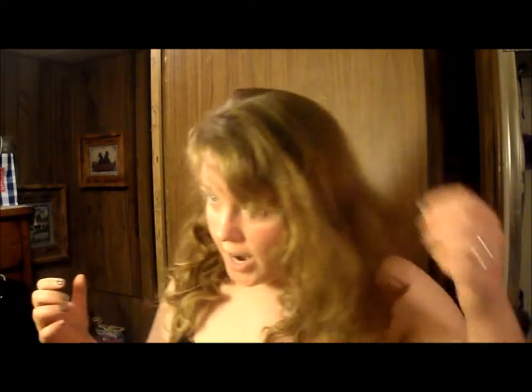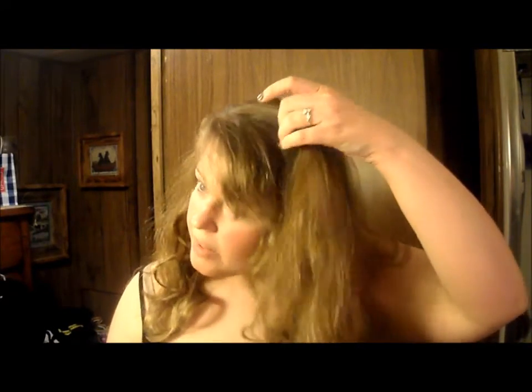We are at the final layer — the top layer. At this point, you might want to just part it however you want it. Also, if you are familiar with teasing and you'd like to tease your hair, I would do that at this point as well, especially if you're going to do a half-up half-down look. I think it works really well and it's really pretty for a half-up half-down style.